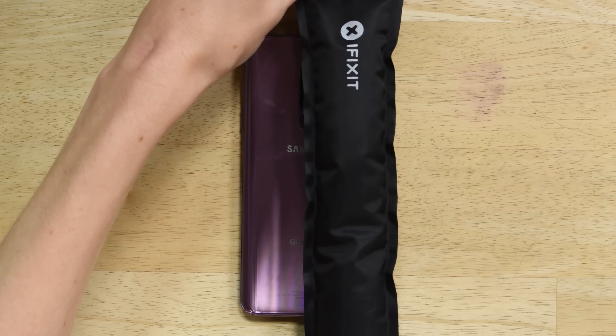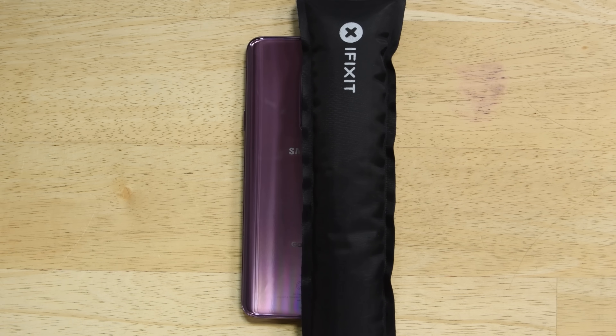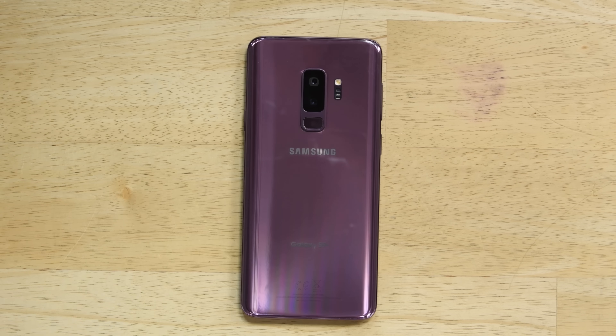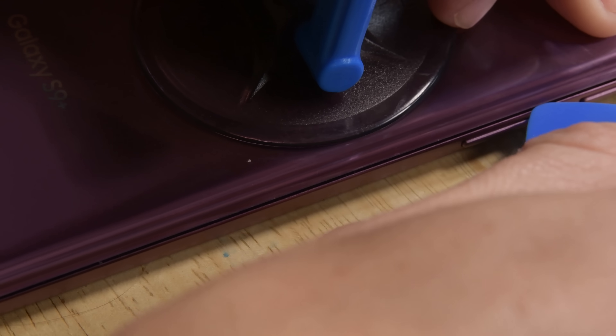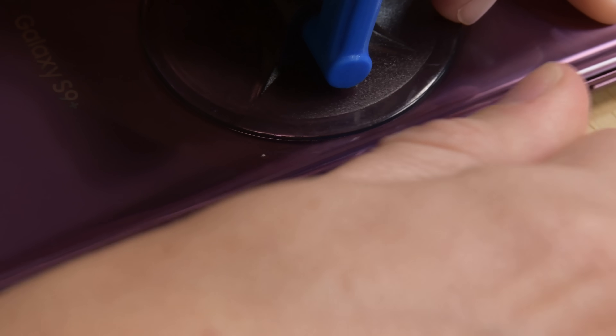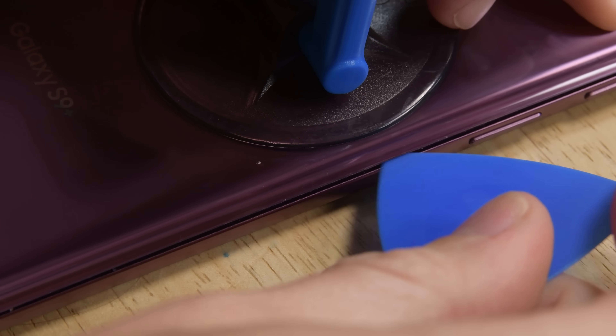Start by making sure that your phone is off and use your iOpener to heat up the back panel to soften the adhesive, and repeat if necessary. If the adhesive continues to give you a hard time, try using a heat gun or a hairdryer. Lay your suction cup on the phone as close to the heated edge as possible, then use your pick to cut away the adhesive all around the edges.